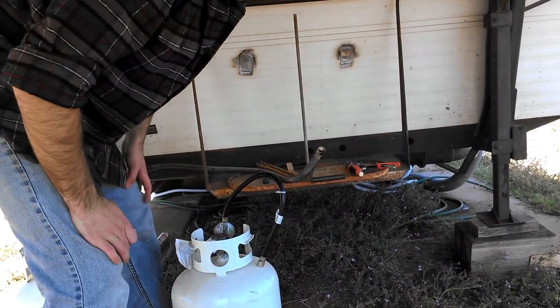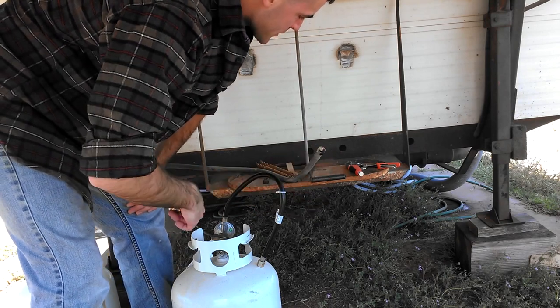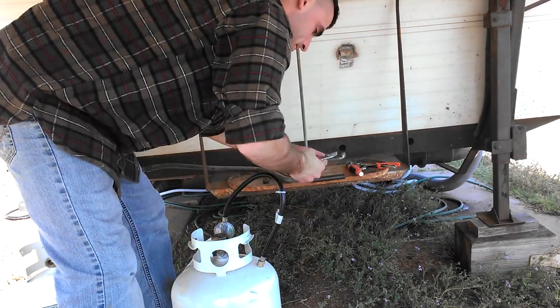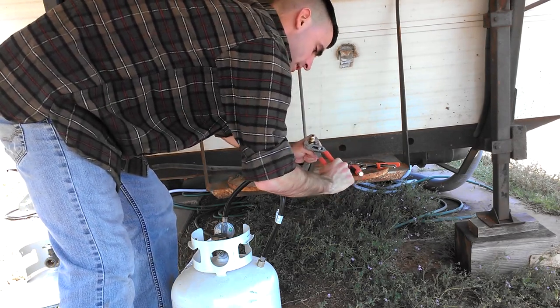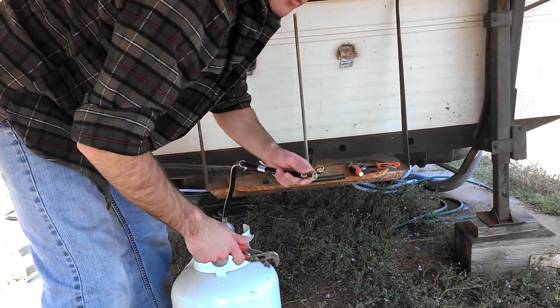I went down to the hardware store and bought an adapter and a new regulator. It's just a temporary setup because the RV place is closed, and I might be able to get it cheaper there — those places are really expensive.